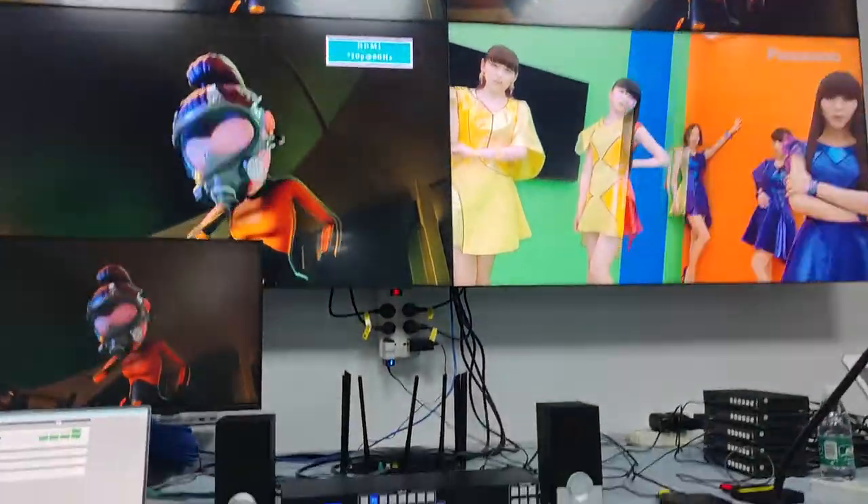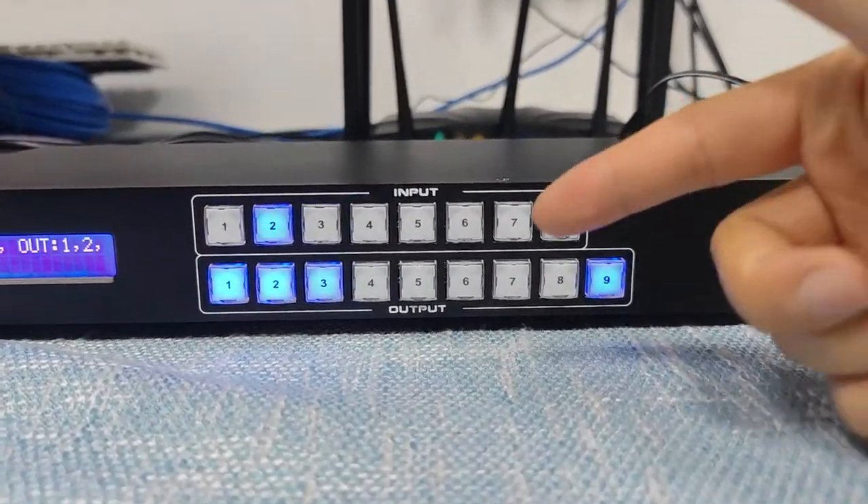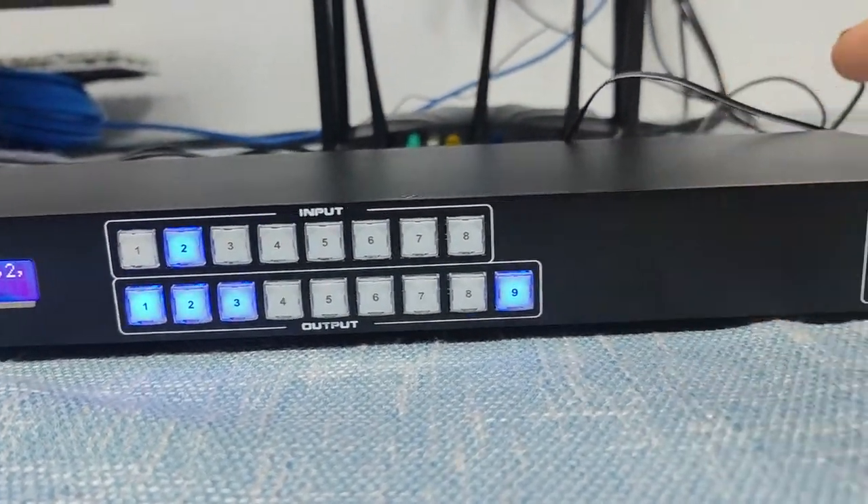We can check it out on the screen. This is how we do the switching using the front panel push buttons for input and output.